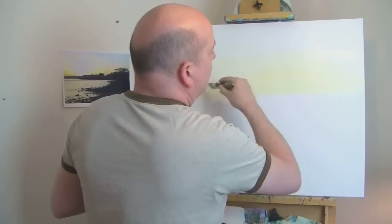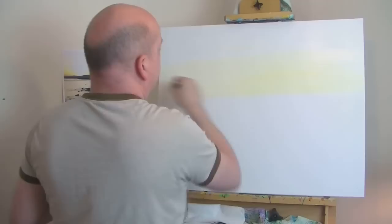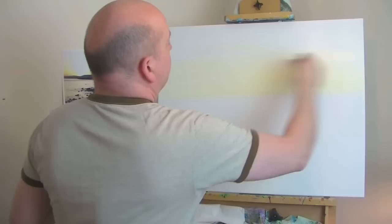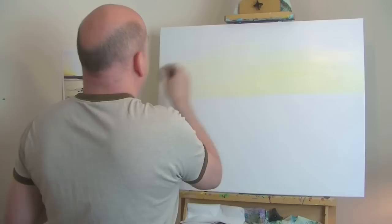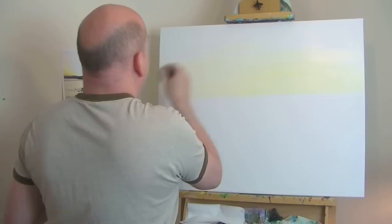I'm putting a white wash on there - I've added some of the slow-drying medium just to slow things down a bit - and just putting a little touch of yellow on there. Just a very slight touch. And with the big brush I'm just going to gently pull that across and blend it in.